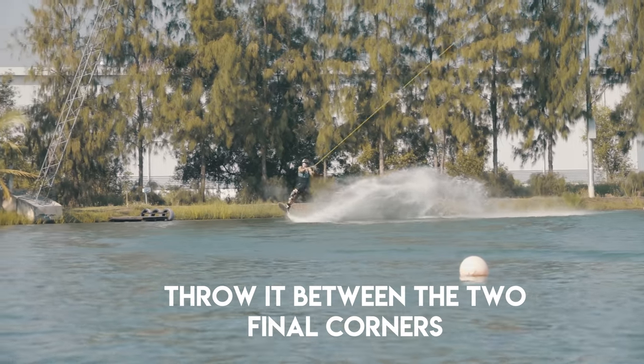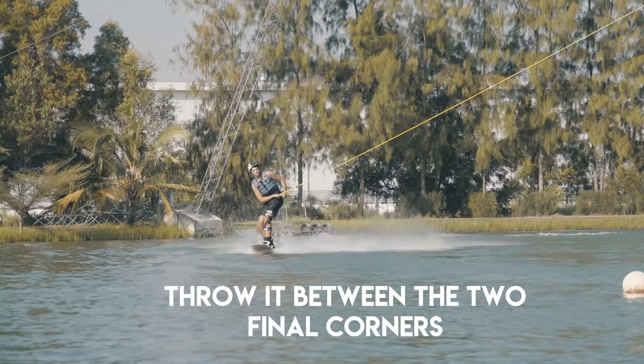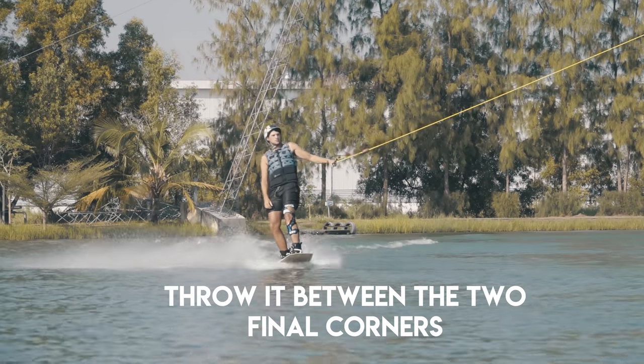Make sure that you are comfortable with the toeside edge. With any air trick, the main place you want to be trying this trick is between the last corner and motor tower. That is the place where most cables have the most tension, so it's probably going to be the easiest for you to land. You're going to be throwing this on that last straight.